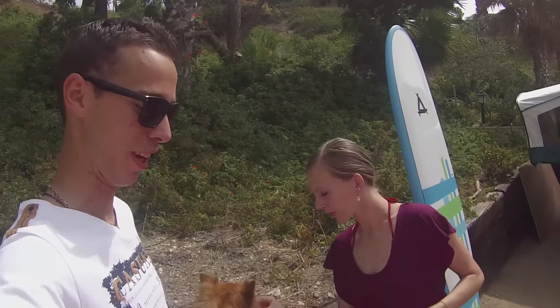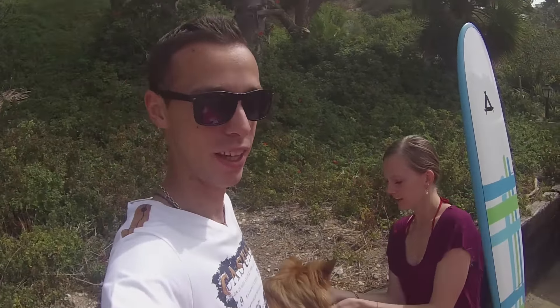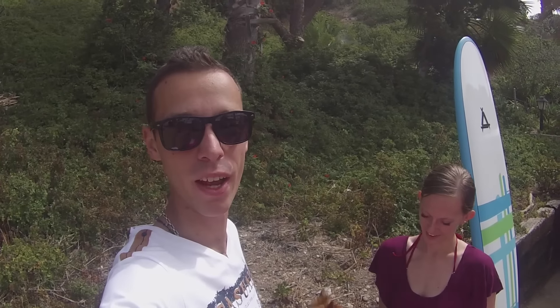We're almost done with the surfboard. This is a soft board, so it doesn't need wax or anything like that. Mine will need to be waxed because I just got that one — it's brand new.